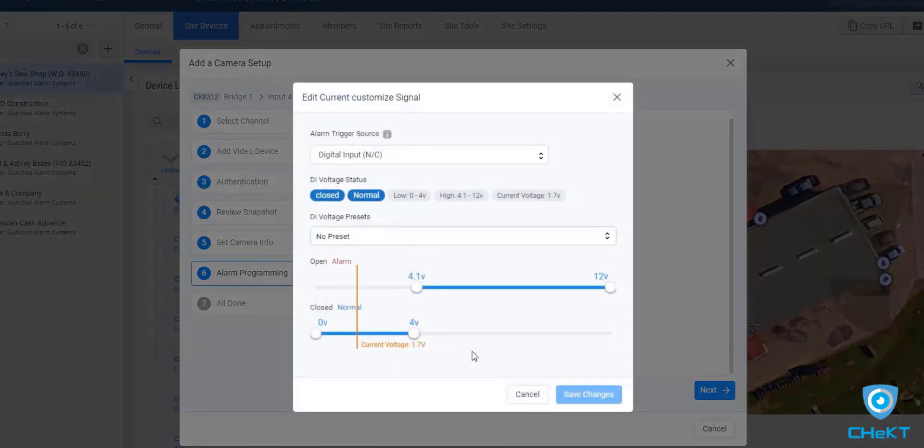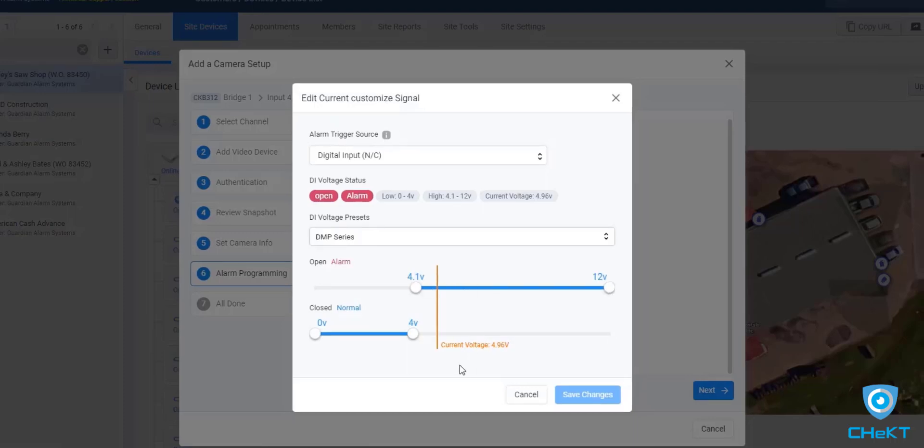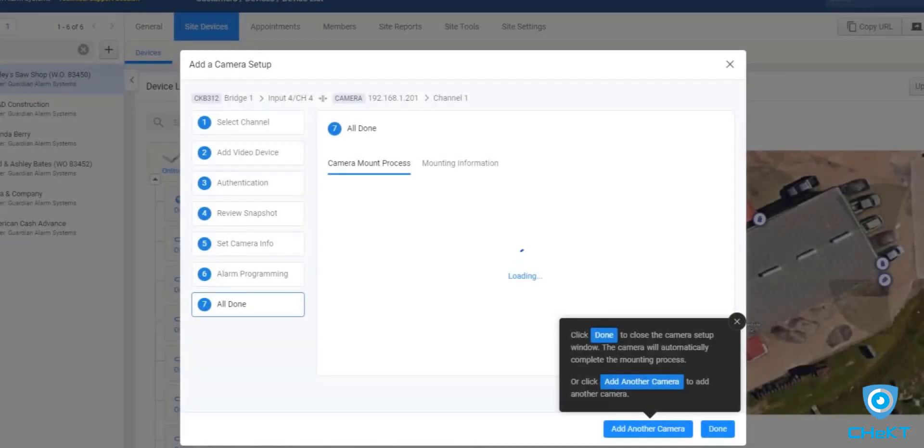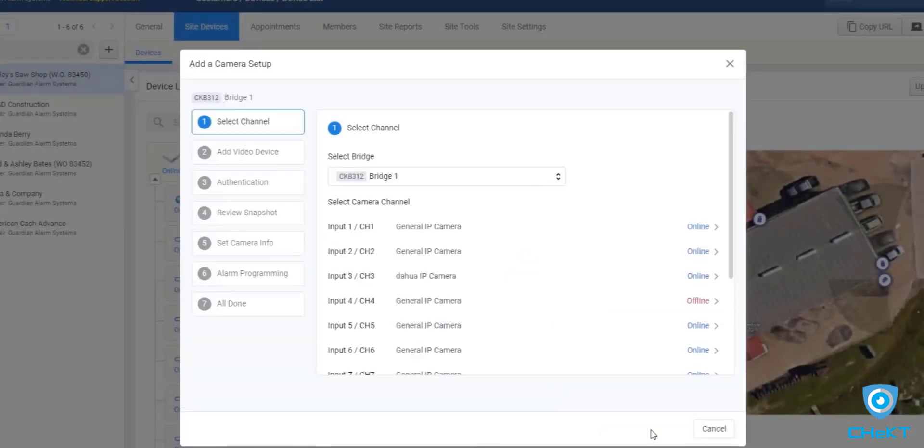It's recommended that you review your digital input voltage values. When you do so, you'll see a real-time voltmeter for this input. You can test the sensor and see the voltmeter move from normal to alarm. Once you've confirmed these settings, press next and you have completed the pairing of a camera to the alarm zone trigger. Continue adding cameras for all remaining zone triggers. It's helpful to know that even when you are not triggering one of the bridge digital inputs, you can still add cameras to unused video channels. These cameras will become additional live video streams for the alarm responding operator.